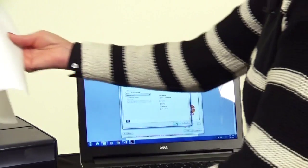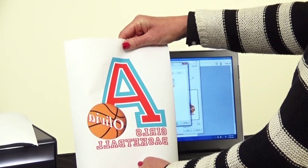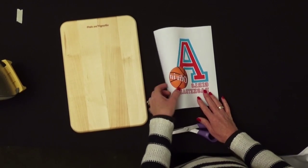Once we hit the print button, our image will print and you can see that it is reversed — that is exactly what we need to transfer it. At this point we're going to let that dry for 30 minutes.